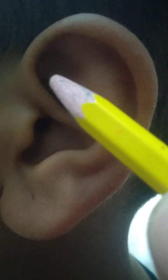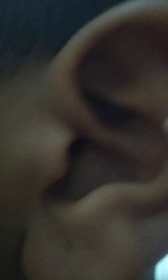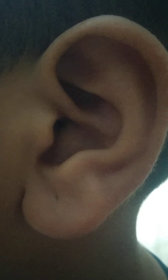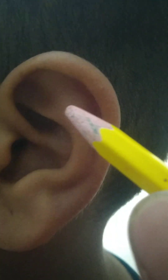The upper end of the antihelix has a Y-like splaying, and within that there is a triangular depression called the triangular fossa. To summarize: this is the helix, this is the antihelix, this is the scaphoid fossa, and this is the triangular fossa.